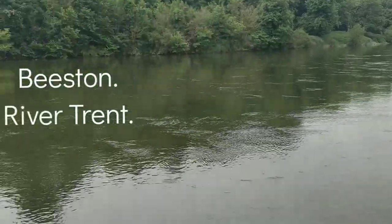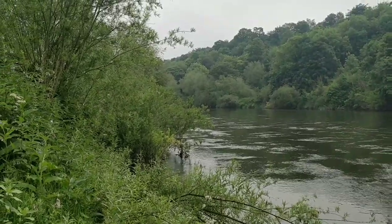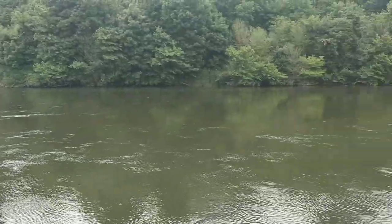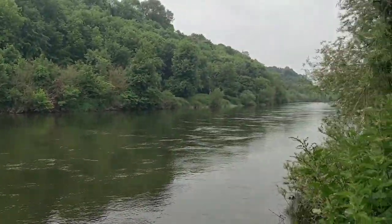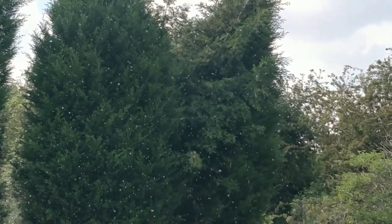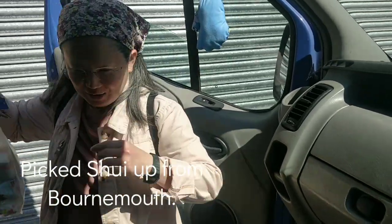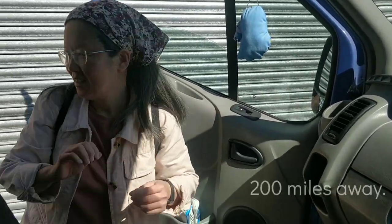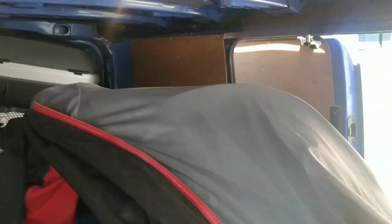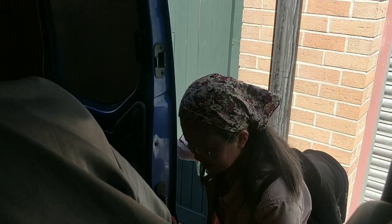I used to fish here 40, 45 years ago - I used to fish here as a kid. Beautiful stretch. Suey's here. Where are we going? Going to Nottingham, aren't we? Yeah. And the van's full - the van is full of stuff. You squeeze your plant by that - it's not a squeeze-up plant. She's moaning now.